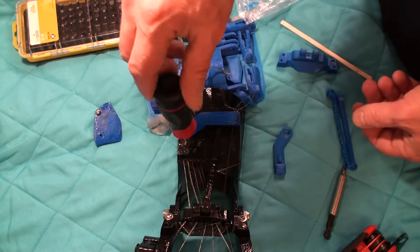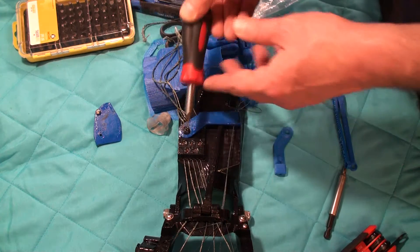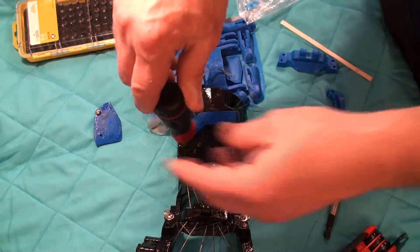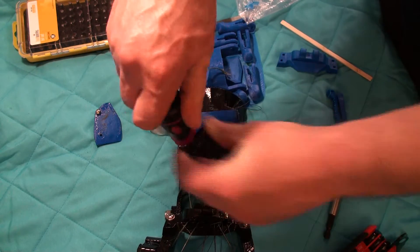We're following the middle finger, so this is where the set screw is — the set screw for the middle finger. I'm just going to take that out.